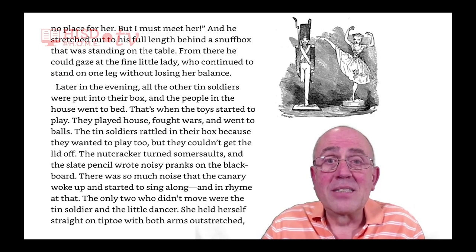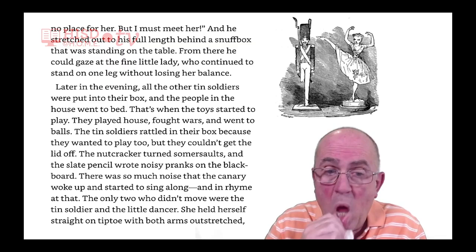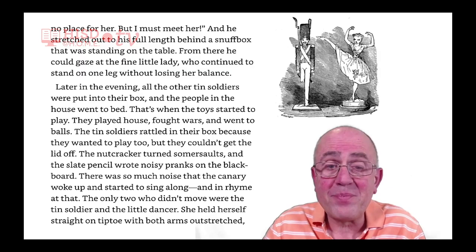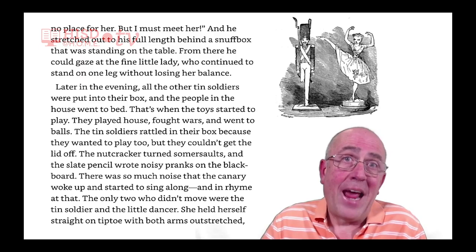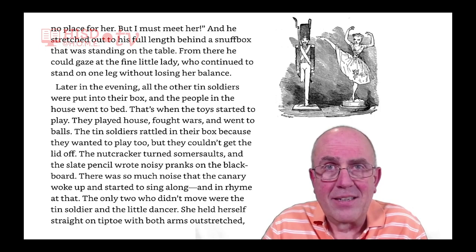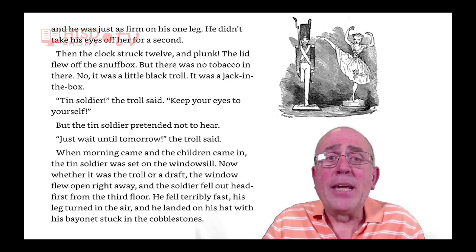The tin soldiers rattled in their box because they wanted to play too, but they couldn't get the lid off. The nutcracker turned somersaults, and the slate pencil wrote noisy pranks on the blank blackboard. There was so much noise that the canary woke up and started to sing along, and in rhyme at that. The only two who didn't move were the tin soldier and the little dancer. She held herself straight on tiptoe, with both arms outstretched, and he was just as firm on his one leg.